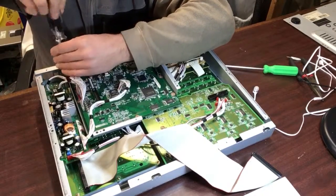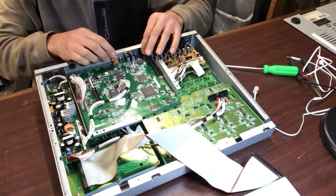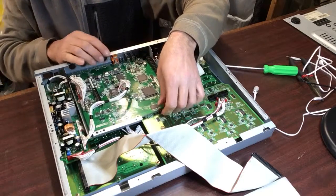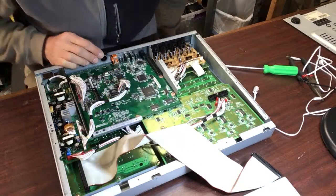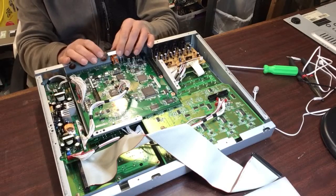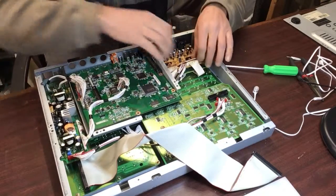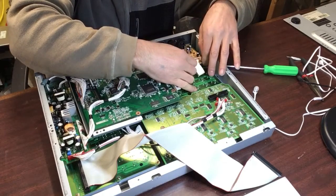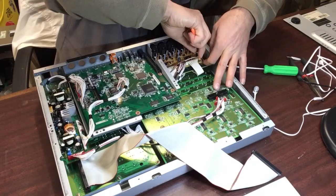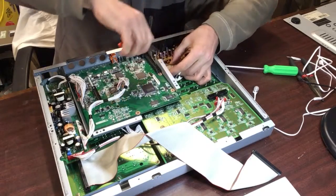The screws that hold the boards in are the same, so you don't have to worry about mismatching anything. For some reason the coax — even though I took the two screws off — the in and out coaxial and the orange blocks back here don't want to come loose. You have to be very patient when you work on this type of equipment because you can create more damage, so just take your time and be patient.